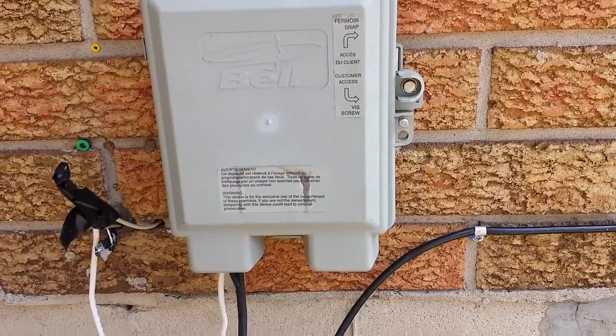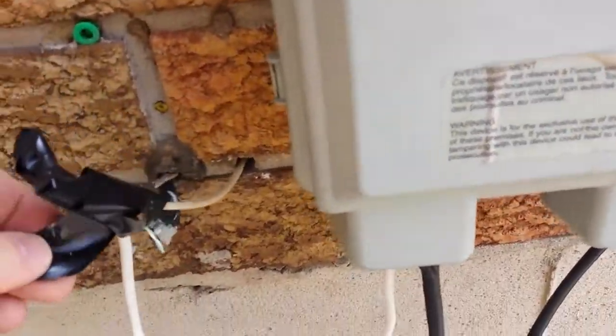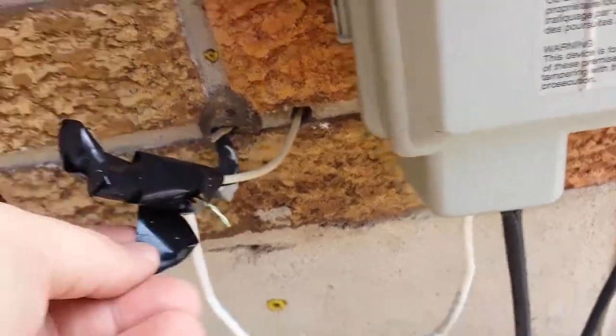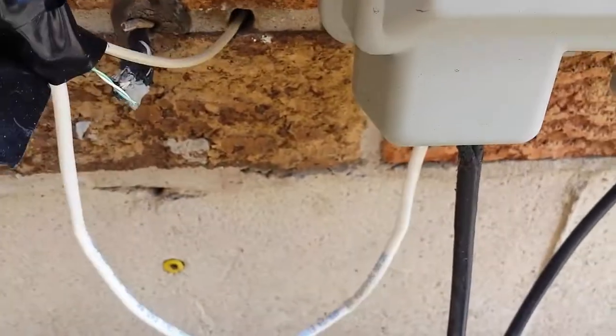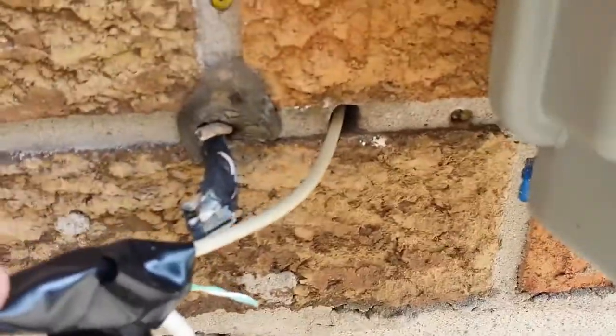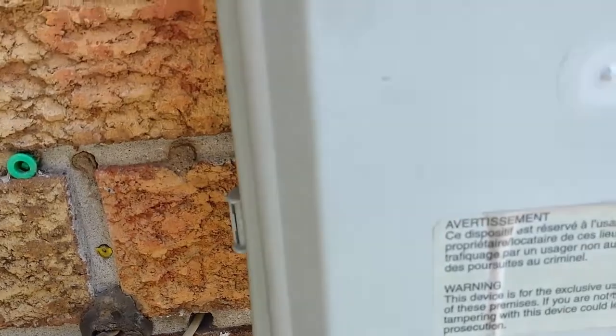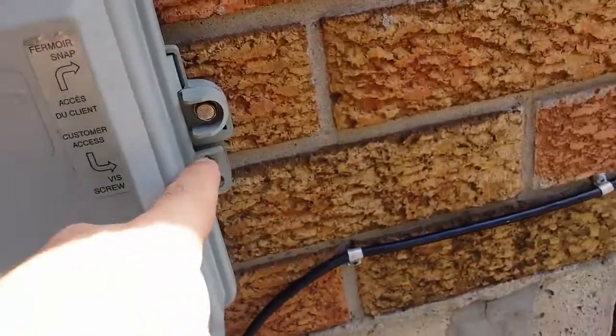All right folks, this is how not to repair cable. As you can see, the tech was over in the winter to fix something and he wrapped electrical tape around this, which is already starting to come apart. He didn't even caulk that hole, which is kind of weird.